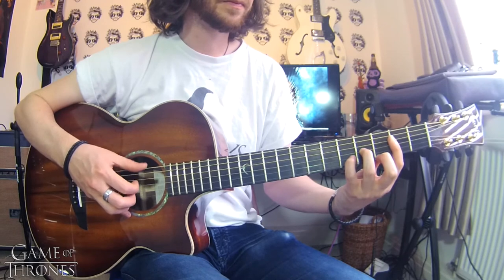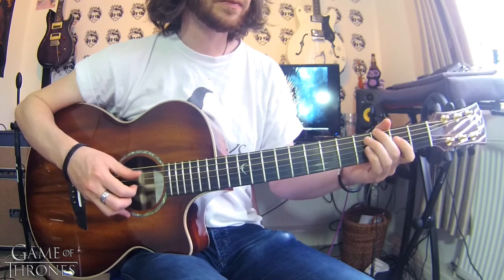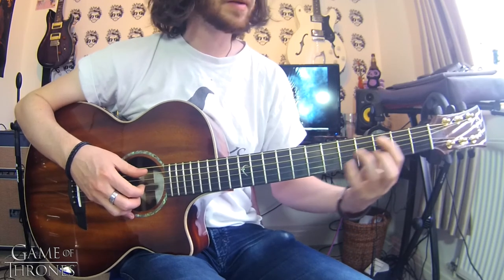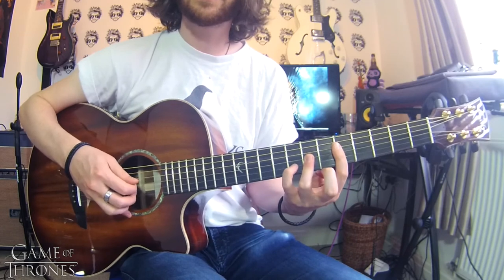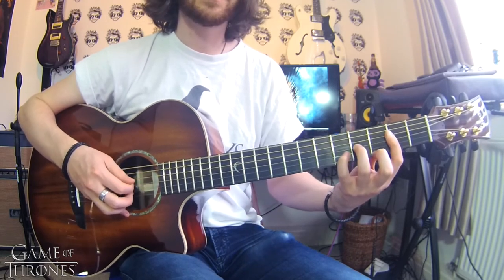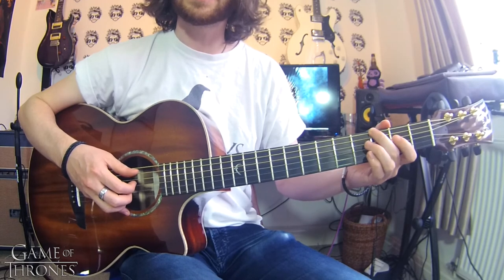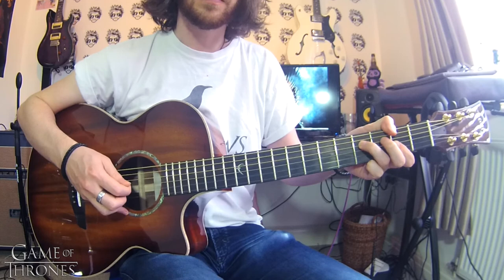So: E minor, B minor, go to the A7sus4 with the E in the bass, up to the B7sus4 with the F# in the bass, and that B minor. Second repeat: G, D major, E minor, B minor, we go to that A7sus4 with the E in the bass but with the different fingering, F# minor, and that final chord.